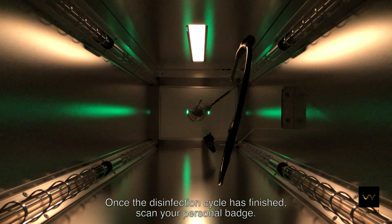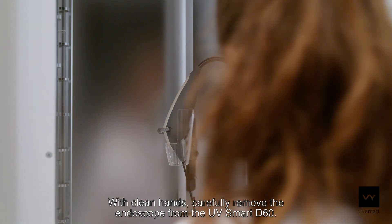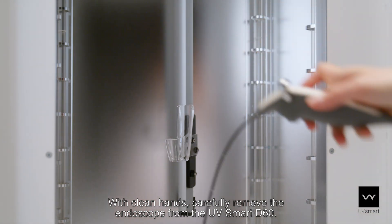Once the disinfection cycle has finished, scan your personal badge. With clean hands, carefully remove the endoscope from the UV Smart D60.